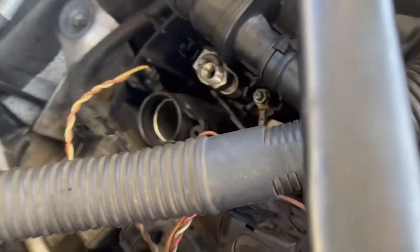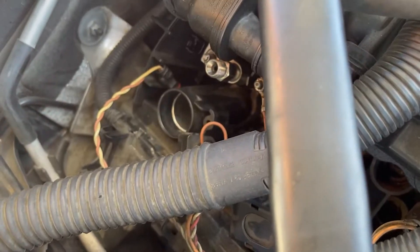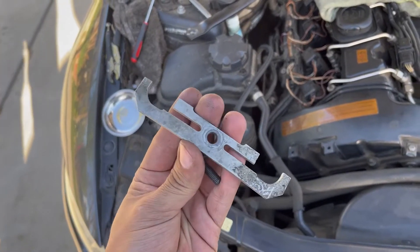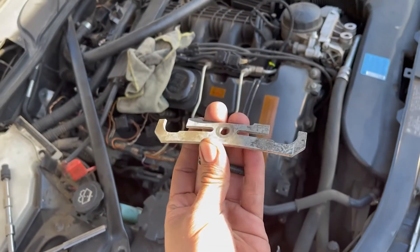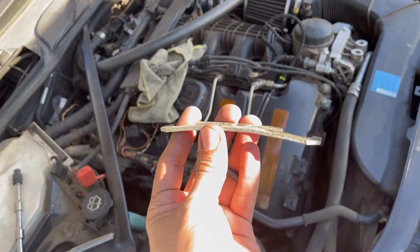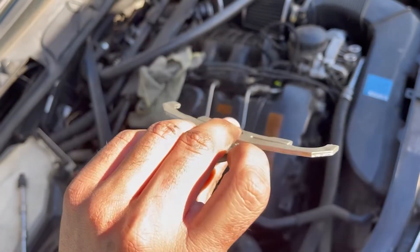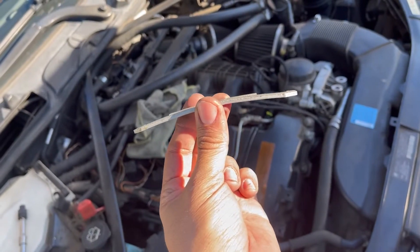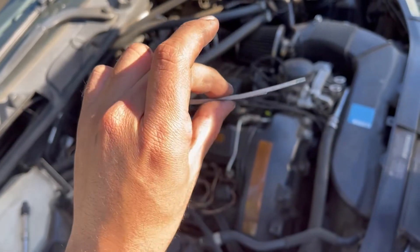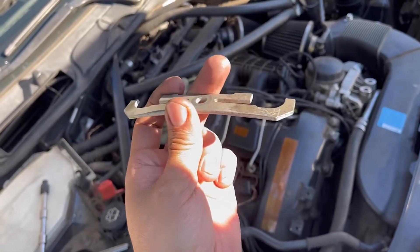Something to keep in mind: once you remove the bracket, take note of the way it's placed. This is the bracket — it goes like so, and it pushes down on the injector. Make sure you don't place it the wrong way. The curvature has to face down so it pushes down on the injectors. If you flip it, you'll get leaks.